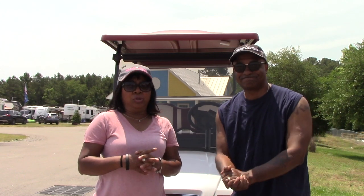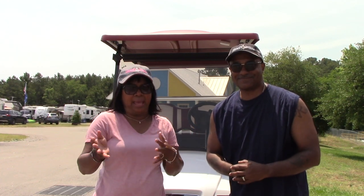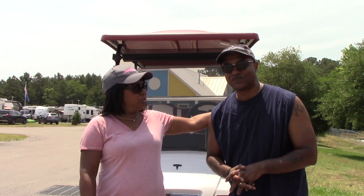So there you have it for this week's video. I wanted to give you a quick look at our new baby, our golf cart, which we have wanted — well, I could have cared less again.